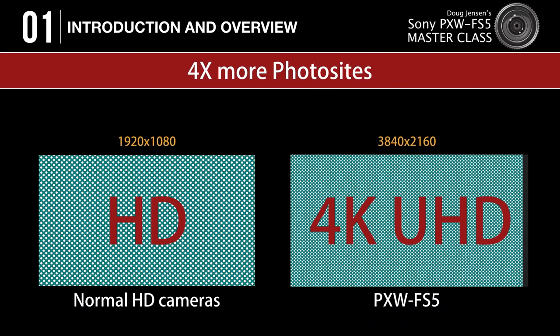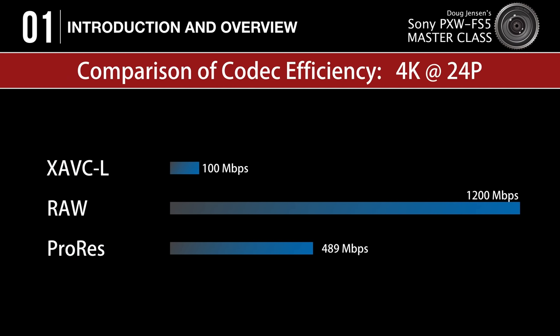Not only does the FS5 have a big sensor, there are also more photo sites on the sensor — 4 times the resolution of normal 1080p HD video cameras. The FS5 can capture 4K UHD clips using Sony's new XAVC codec that requires a fraction of the storage space that RAW formats or ProRes files require. This video is not meant to be a product review, a shopping guide, or a camera shootout.